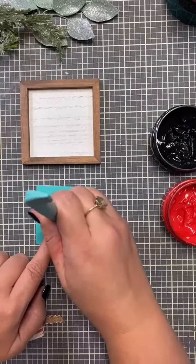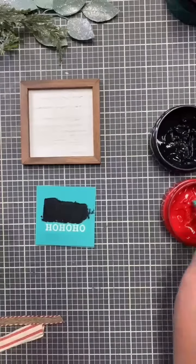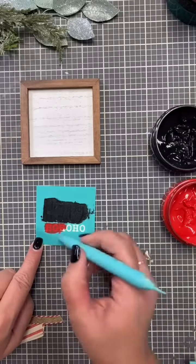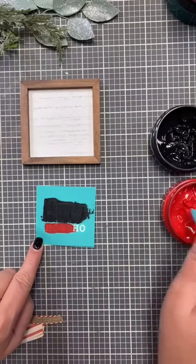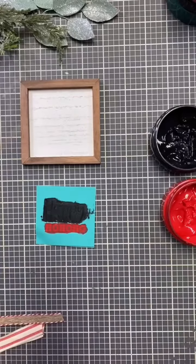I'm using some of our black velvet paste and I will also be using some of our candy apple red chalk paste. I am just squeegeeing that across the silk screen so that I get a nice even chalk line through the silk screen.